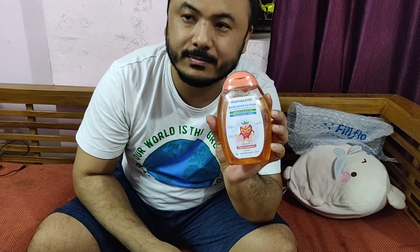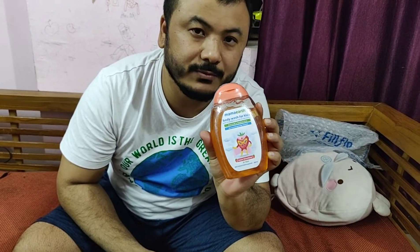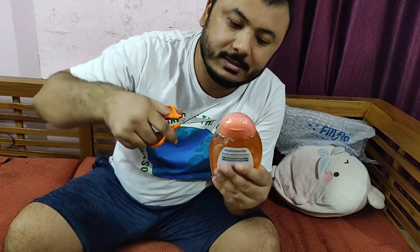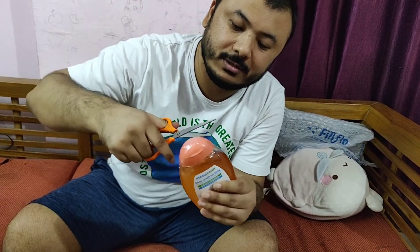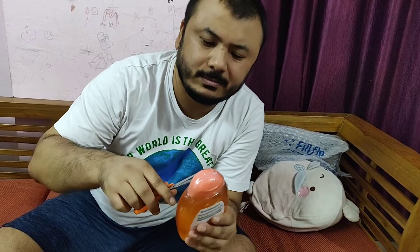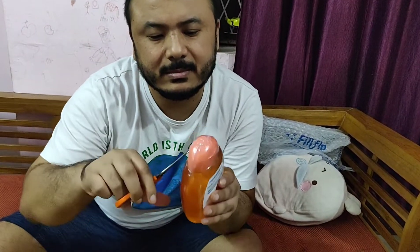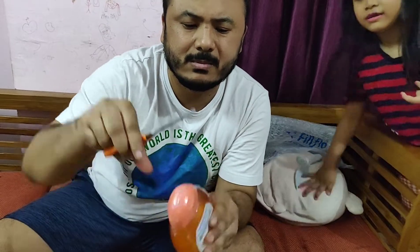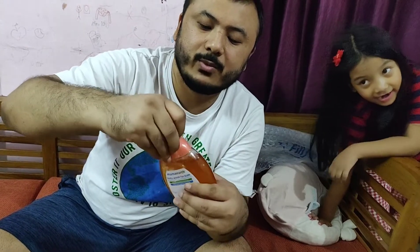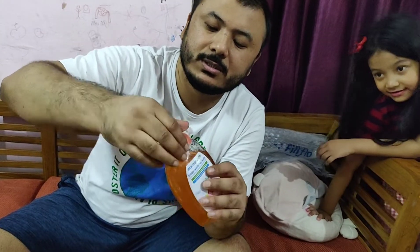The face wash is done and next we have a body wash for kids — body wash for kids from Mama Earth. This body wash is only for bodies, right? Yes, for the body. When you take a bath you're going to use this instead of soap.